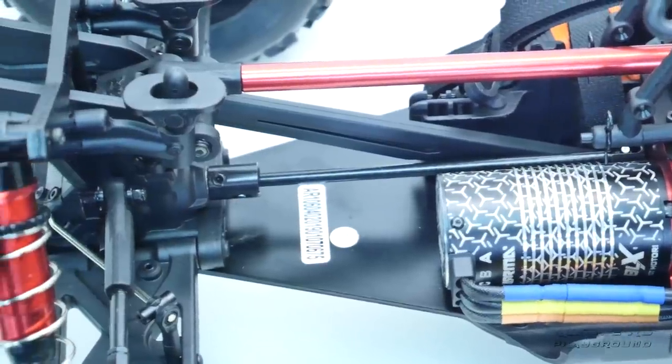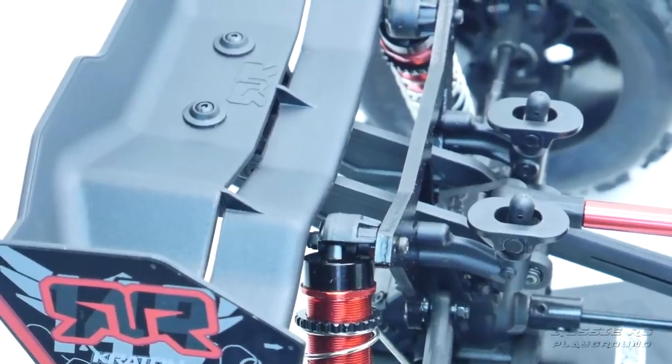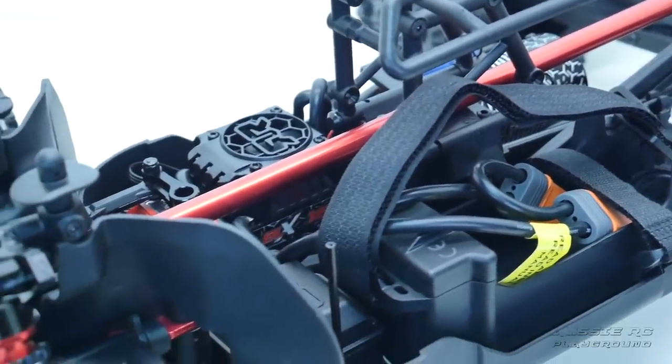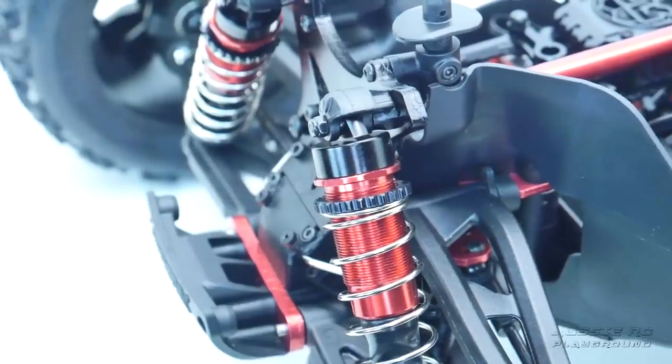It comes equipped with an STX2 Spektrum radio. This is the fourth incarnation of this vehicle. If you're new to the brand or new to the channel, please check out the video description — I'll have links to the Arrma website as well as the playlist to all the previous Arrma vehicles that I've unboxed and reviewed here on the channel.